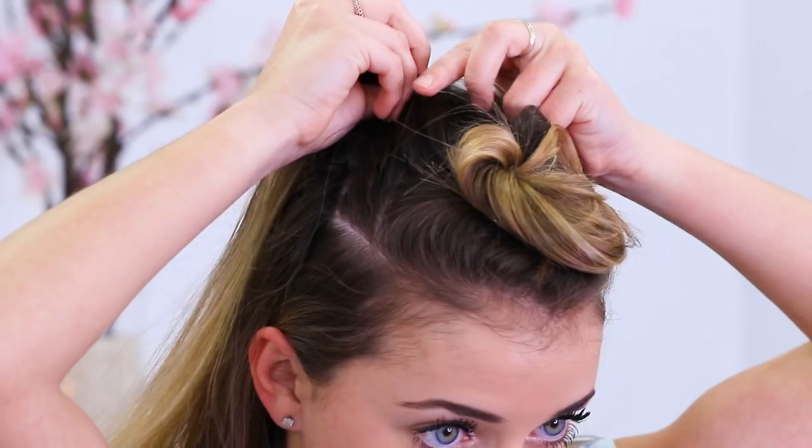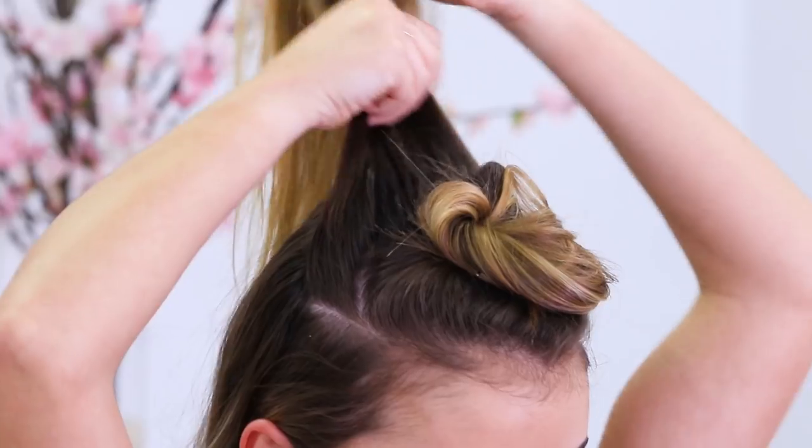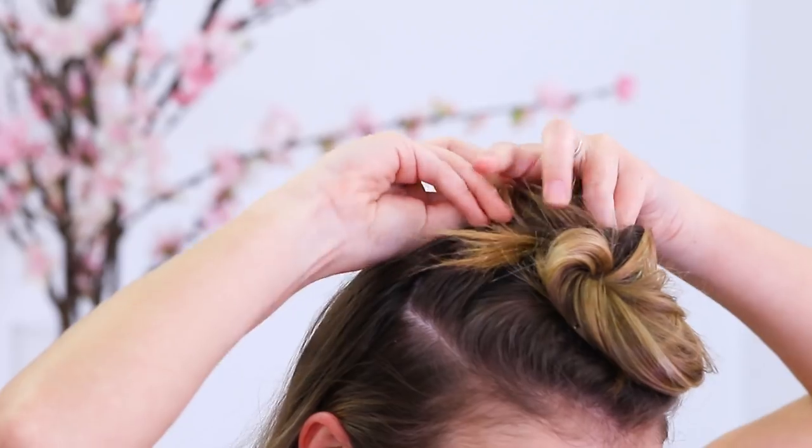Now I've got a little bit more of my hair back here, and I'm just going to start on the second bun that's going to go right behind the first one. So I take another section of my hair and again do the bun and tuck it right behind the first one and start pinning.